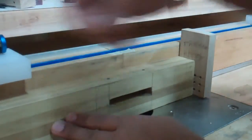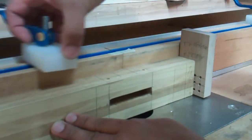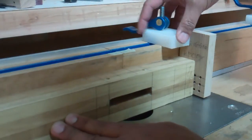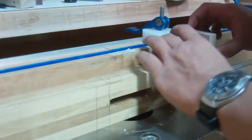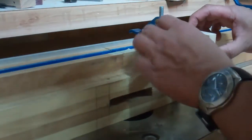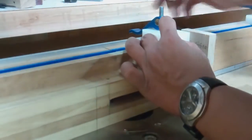Just like we did the trigger pocket, I'm going to slide this stop over until it hits the stop that's attached to the gun butt, and then lock this down.